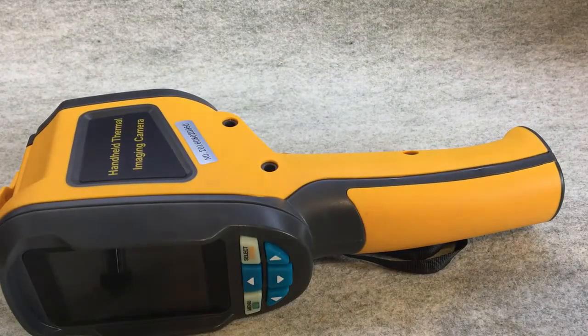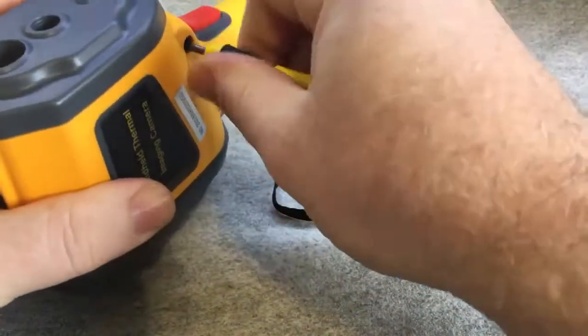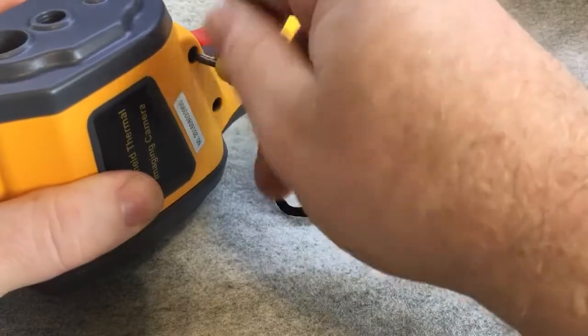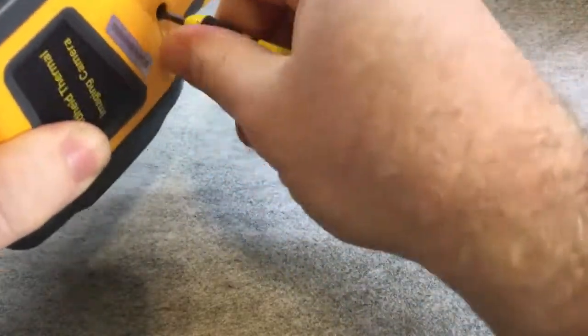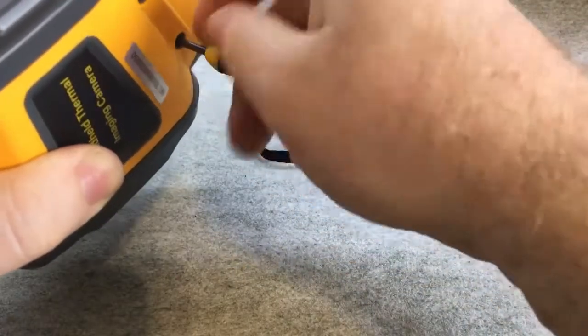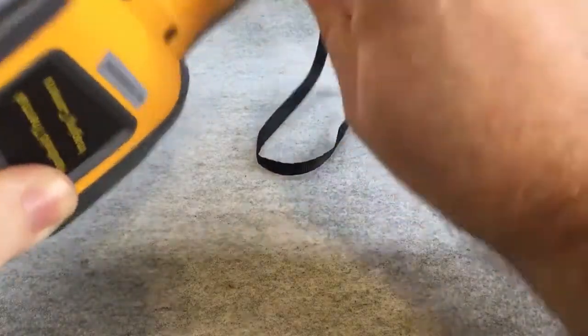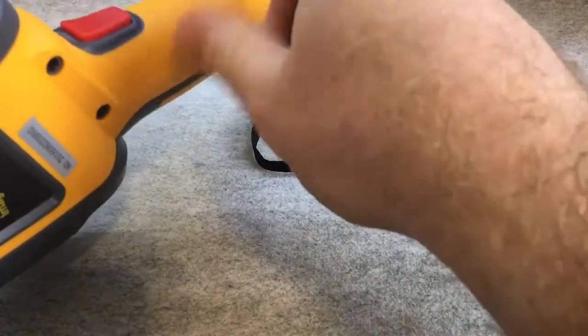I'm going to pull this thing apart and see if I can see what's wrong with it. It's got a thermal camera which I bought which didn't last very long, and the seller's being a bit of a pain. They actually said can I pull it apart and fix it, so they've given me permission to do it. It did work initially then it just got shorter and shorter on times. It looks like it's a thermal problem where something's overheating inside, so it's probably just difficult — maybe put some thermal paste on or something.